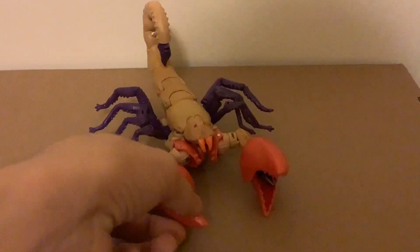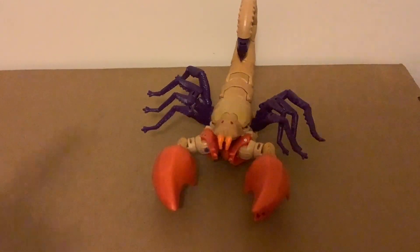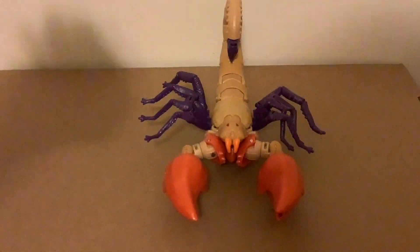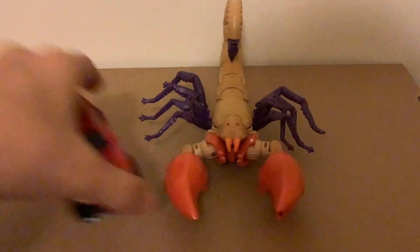For accessories in scorpion mode, you can just leave the missile pods right in the claws and you're all good. For size comparisons here we have Legacy Buzzsaw, and here we have Titans Return Roadburn. Okay, I'll put it down — and that's it, I'll see you guys in the next review.